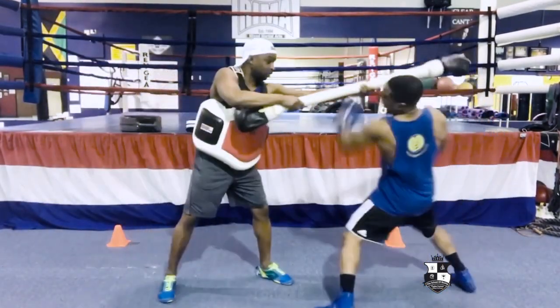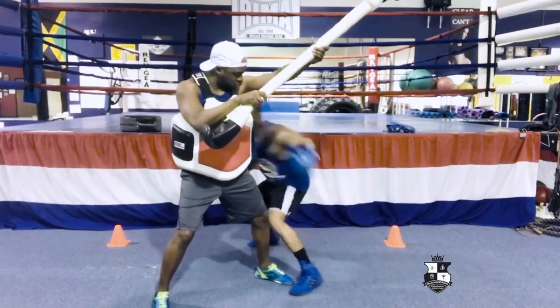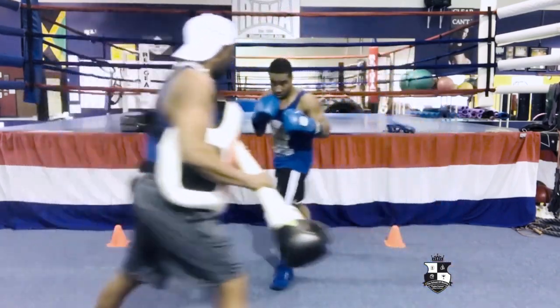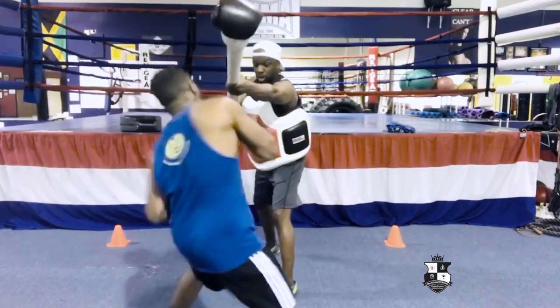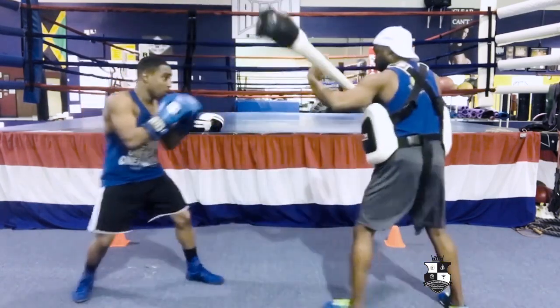Let's do it again. Hook. Good. Nice movement. Good and fluent. Again, slip. Jump. Jump.